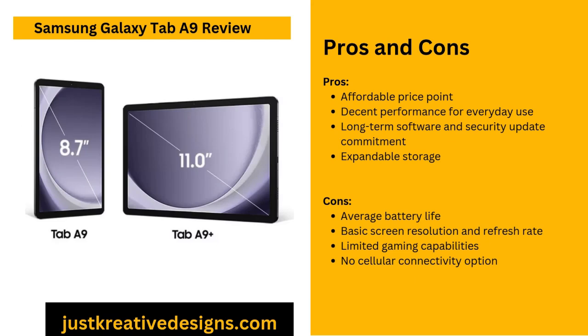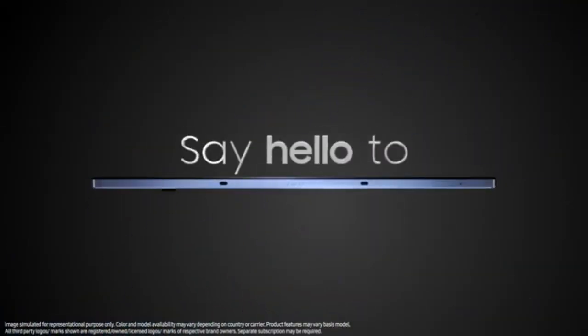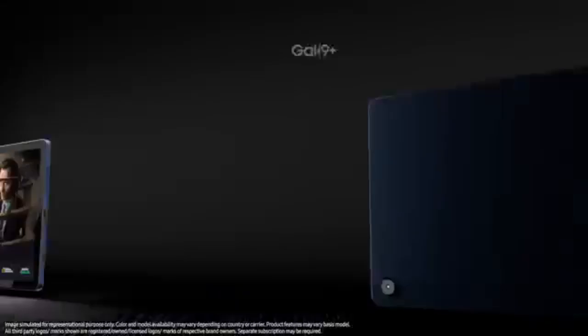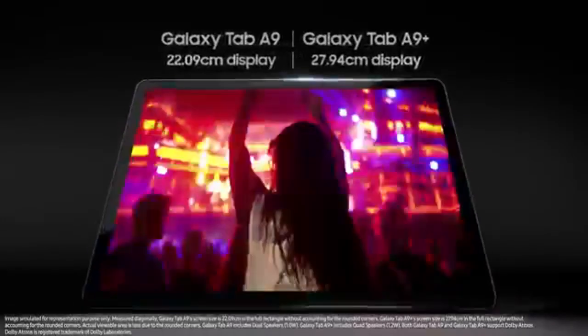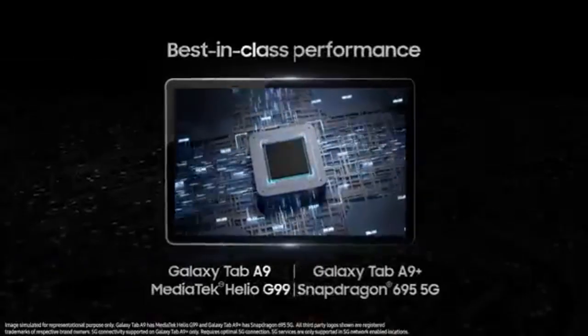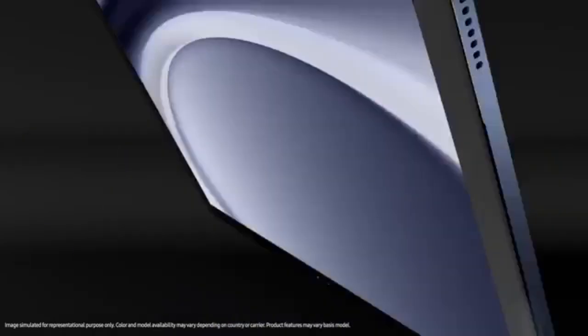The Samsung Galaxy Tab A9 Wi-Fi only model comes packaged neatly. Inside the box, you'll find the tablet itself, accompanied by a USB-C to USB-C cable and a SIM tray ejector tool, though you won't need it as this is the Wi-Fi only version. Additionally, the seller provides a 15-watt USB-C wall adapter, making sure you have everything necessary for immediate use.